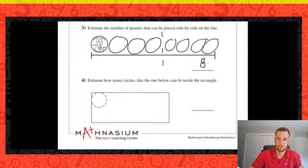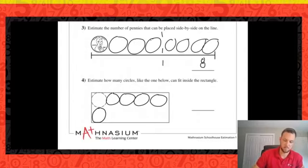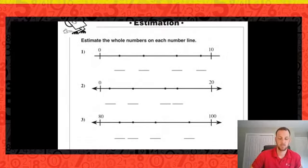For number four, I've got a circle and a rectangle, and I want to know how many circles would fit into the rectangle. We can see I can get two for the height of my rectangle, and for the width: two, three, four, five. So if I have two rows of five, or five rows of two, I could get ten circles total. A little warm-up with our estimation skills.